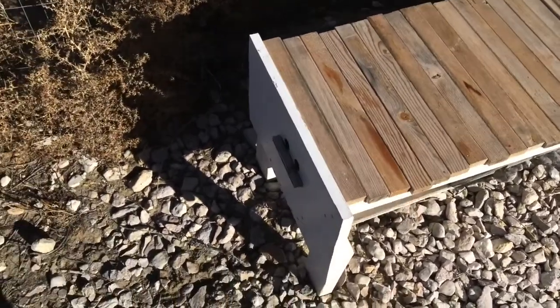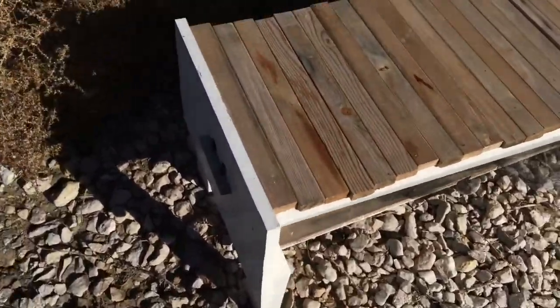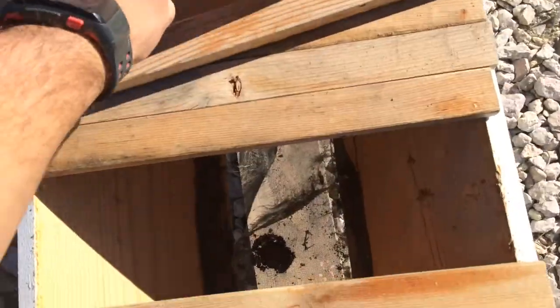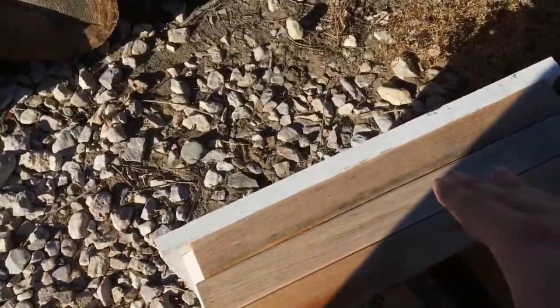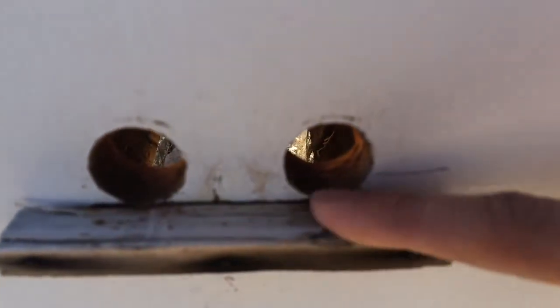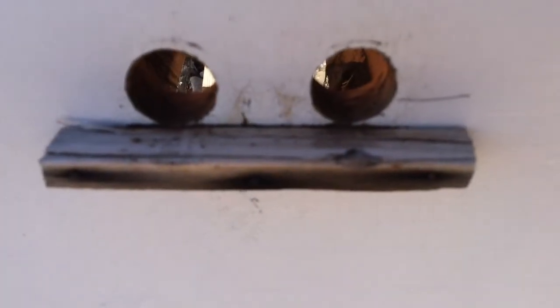For those of you that don't know what a top bar hive is, it's basically a trough and you have these little planks that go across. The bees will build off the top here and they'll build their comb inside the trough like that. They'll work away from the front of the hive to the back. I had two entrances right next to each other with a little landing board on the front, which they liked to use to guard when they were in there.